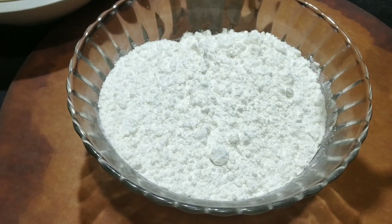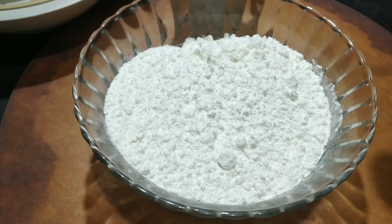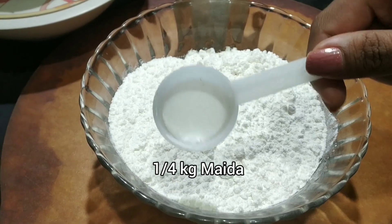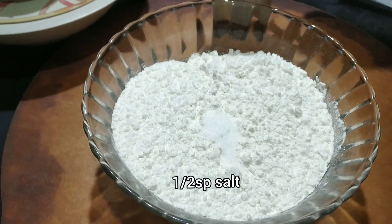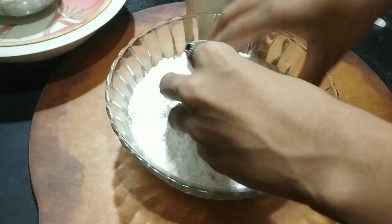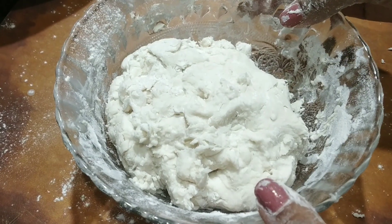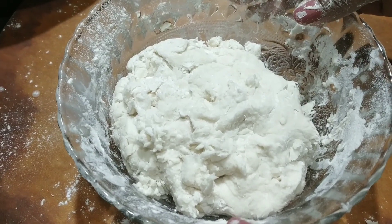We are going to make today a ravioli pasta. So we are going to take this maida and we are going to add some salt in it. Now we are going to add water and make a soft dough — it's going to be semi dough. We're going to cover this and leave it for 10 minutes. This is the dough we have prepared, it is semi dough.